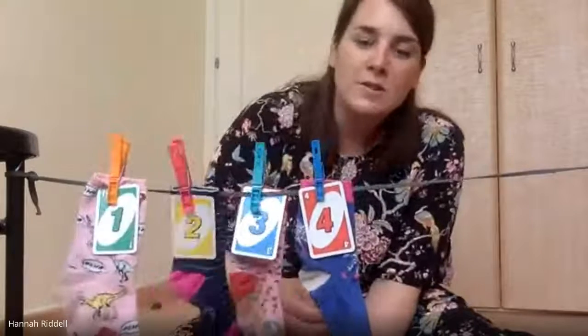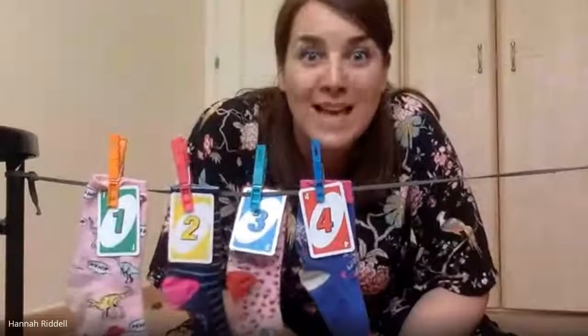Did you get four? Well done if you did! Let's sing again. Four smelly socks swinging on the line, four smelly socks swinging on the line — and if all the lovely children could blow one off the line, can you blow one off the line?